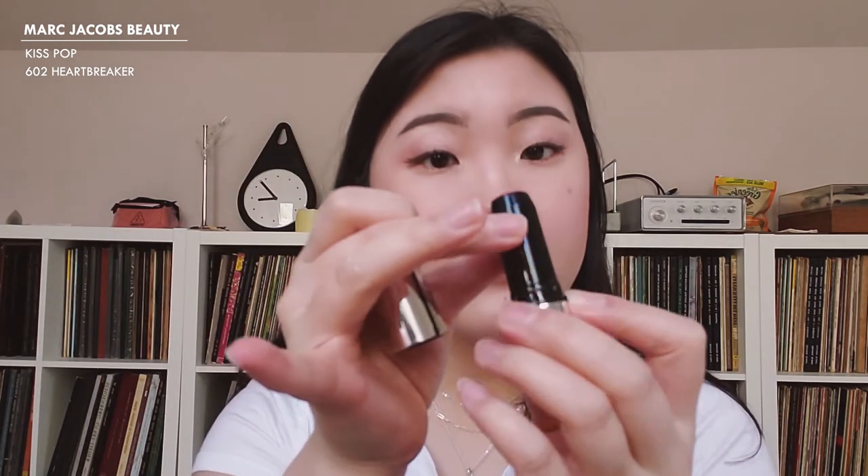Lastly, for lips, I'm going to go with Marc Jacobs Kiss Pop in 602 Heartbreaker. I want a little bit more pink in there, so I'm going to add a little bit of the Marc Lip Cream in Kiss Kiss Bang Bang.